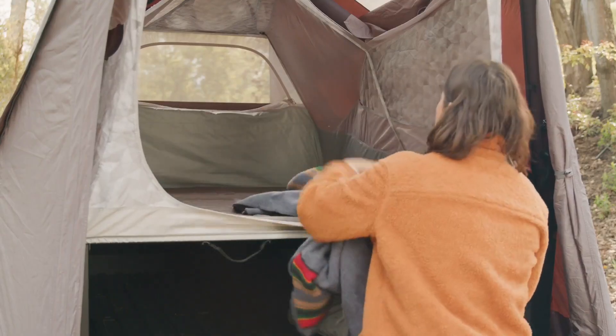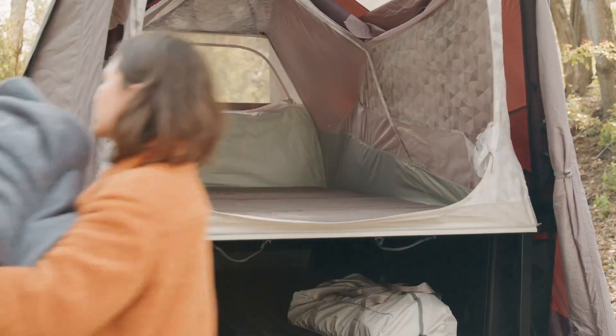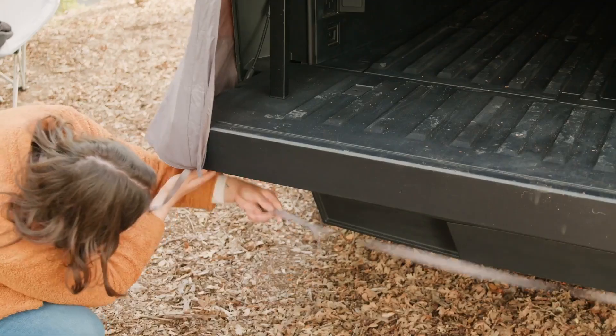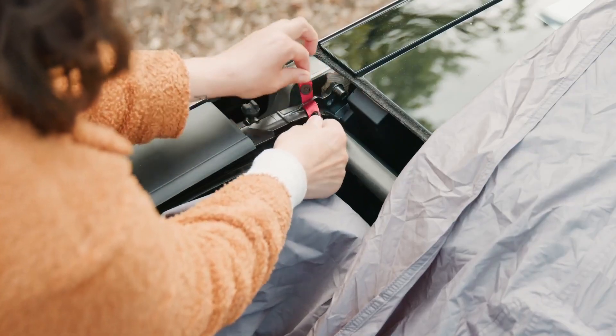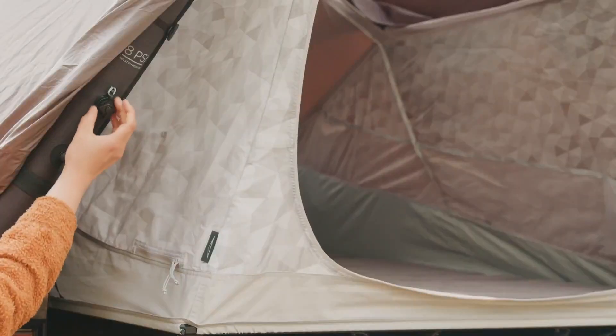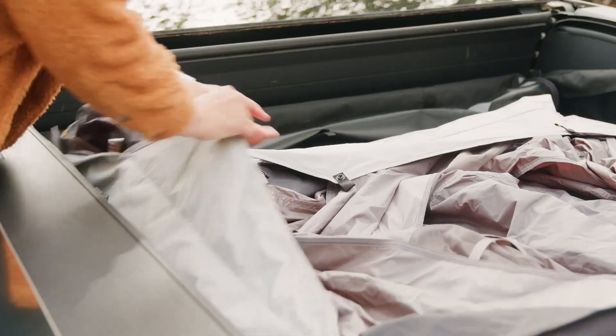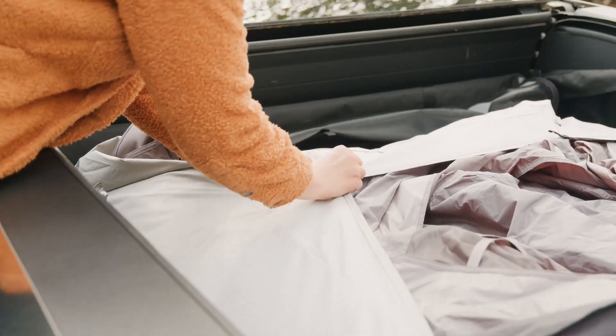To pack up Cybertent, start by removing all personal items from the tent, including bedding. Unclip the roof peak clips, tailgate straps, and two red straps by the tonneau applique. Deflate the tent by opening all four air valves. Consolidate the tent fabric over the platform and reclasp the snap buttons to secure it in place.